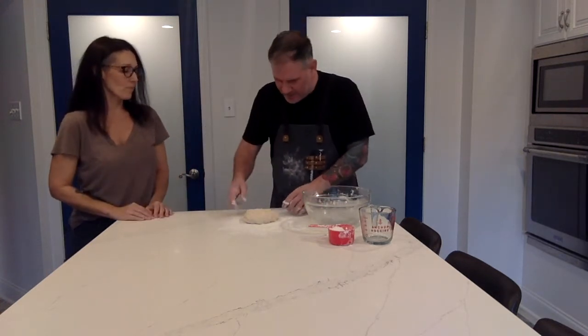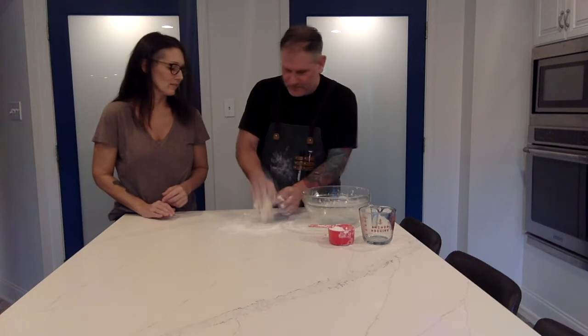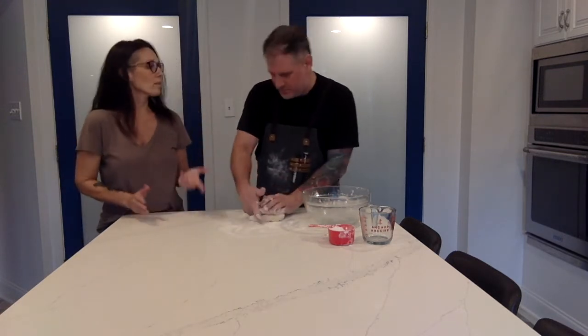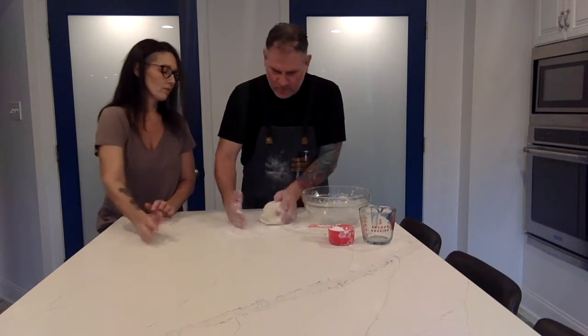Now just start kneading it — like a normal dough or like a pasta dough. Use the palm of your hand, push it out, and then fold it up. Knead it, push it out with your palm, there you go.